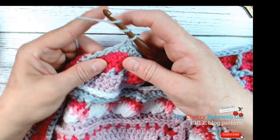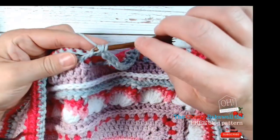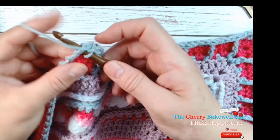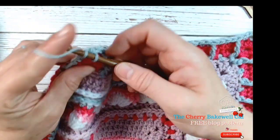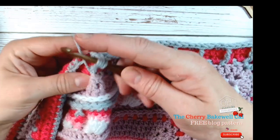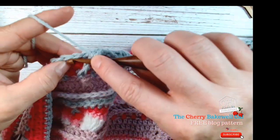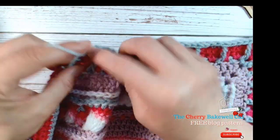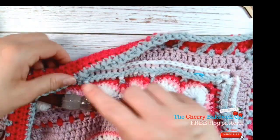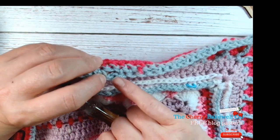Wrap around again, skip the first double crochet and go to the next one, yarn over, pull through — and eventually you will find your rhythm. Skip that stitch — make sure you're doing it because nothing can live in there but the post. Yarn over again, skip that middle stitch and go to the next one. Pull up slightly, loop through two, loop one, loop two, and loop three. Skip that stitch behind — there you go. It will feel weird when you do it because you'll want to put something in that space, but when you look back you can see how everything is nice and uniform.